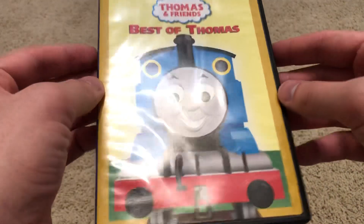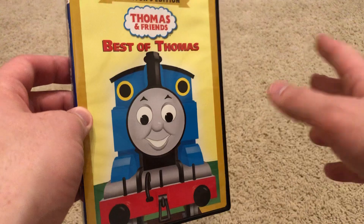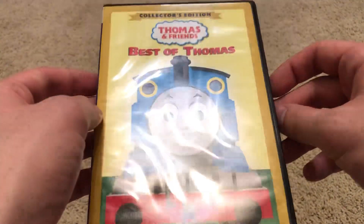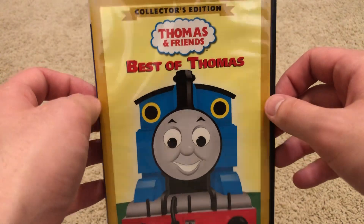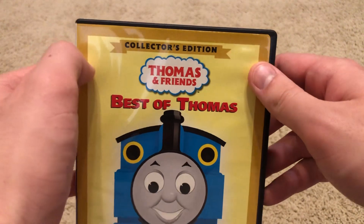So how did I get this, you may ask? Well, I was at a Game Exchange, and you know, at Game Exchange they sell not just video games but they sell DVDs and Blu-rays. And I managed to find this at a Game Exchange for five bucks, which is a pretty good deal.